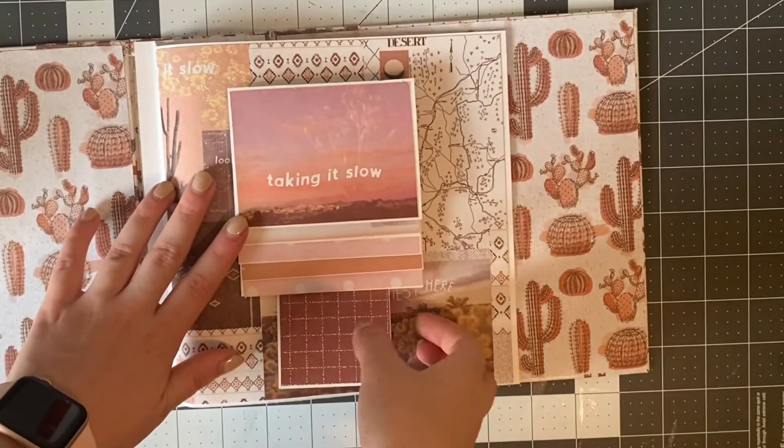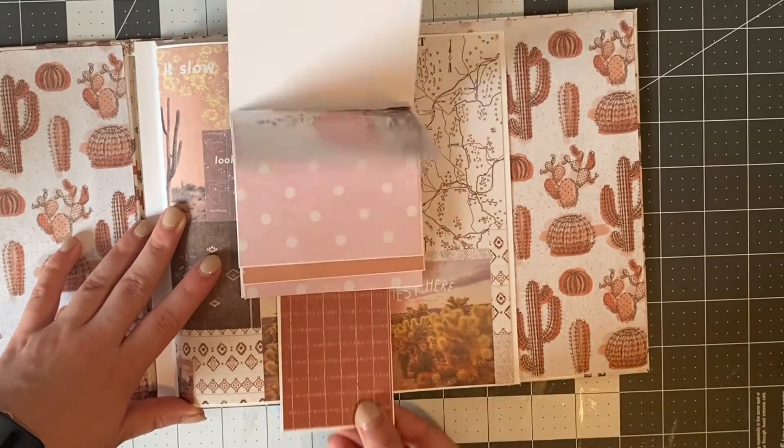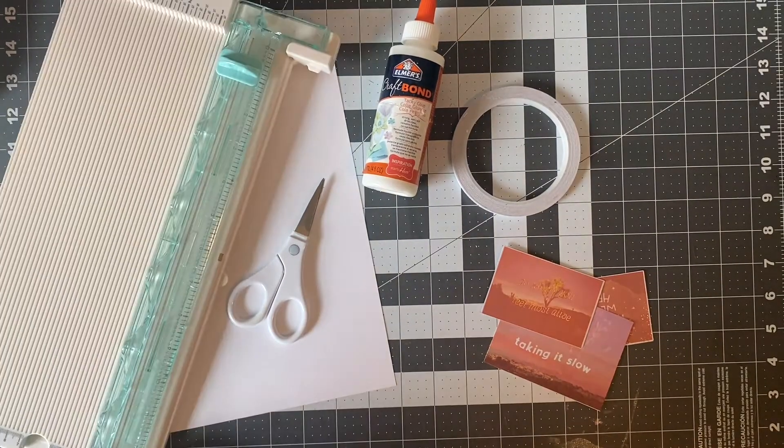Hi everyone, this video is going to be a tutorial on how to make this cool waterfall pop-up element for your mini album or card. All you're going to need is some paper, scissors, glue or tape, some photos, and a scoreboard.